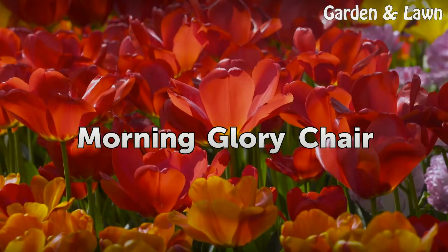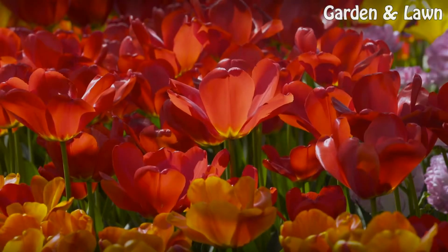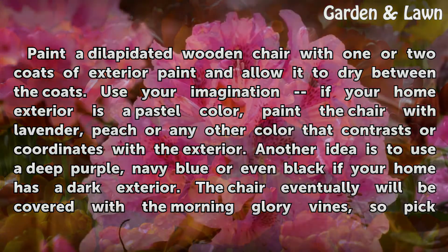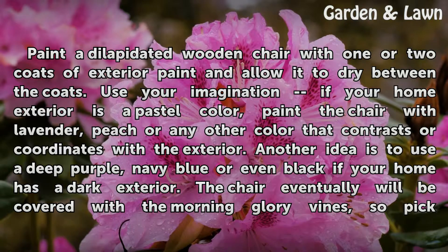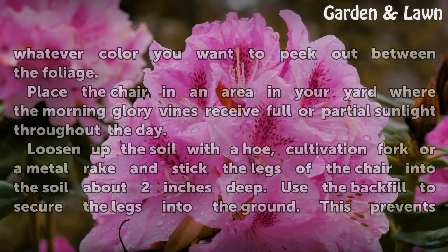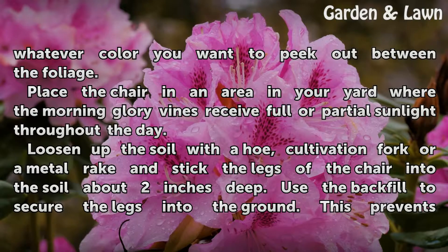Morning Glory Chair: Paint a dilapidated wooden chair with one or two coats of exterior paint and allow it to dry between coats. Use your imagination — if your home exterior is a pastel color, paint the chair with lavender, peach, or any other color that contrasts or coordinates with the exterior. Another idea is to use deep purple, navy blue, or even black if your home has a dark exterior. The chair eventually will be covered with the morning glory vines, so pick whatever color you want to peek out between the foliage.